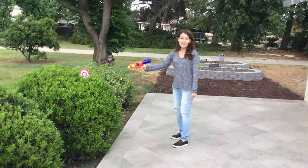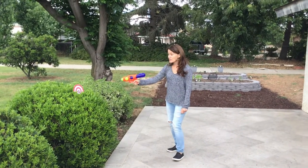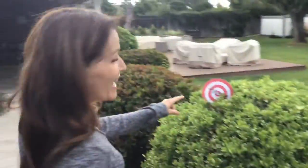This one right here is 'said.' Squirt! I'm gonna run over here because I spy another one.